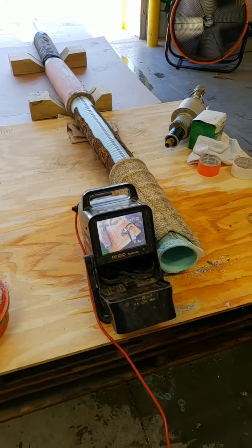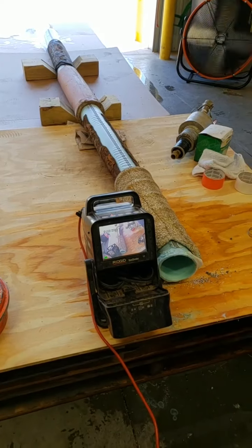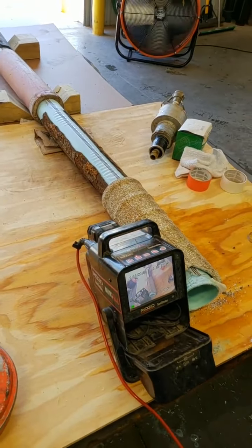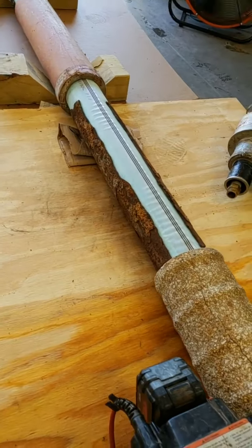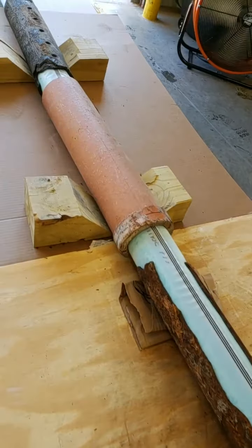All right, we're back. This is just a recap on the finished product and then a recap of what we did. We lined some concrete pipe that had a crack in it, some cast iron that has rotted out, and we got some clay pipe.